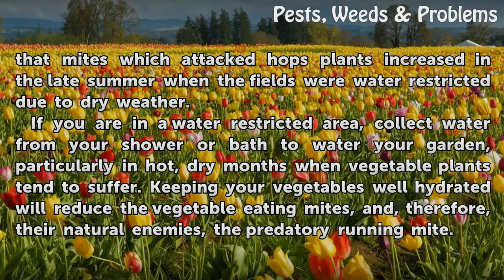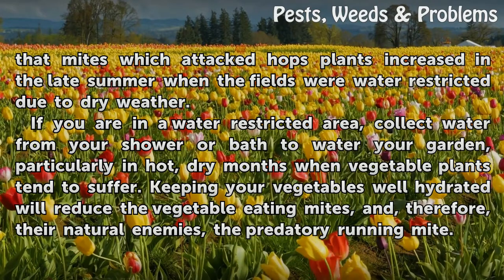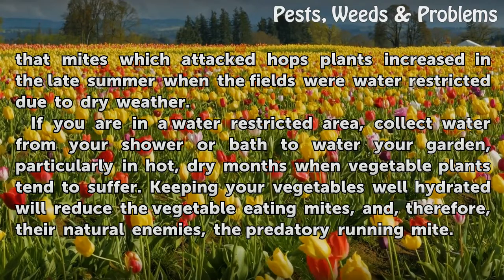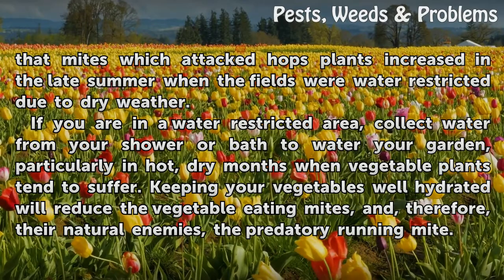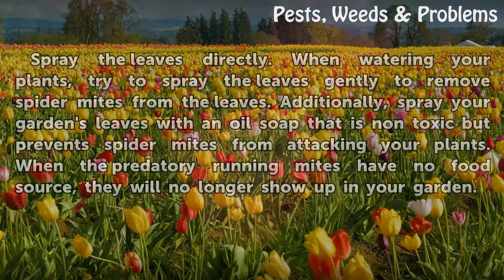If you are in a water-restricted area, collect water from your shower or bath to water your garden, particularly in hot, dry months when vegetable plants tend to suffer. Keeping your vegetables well hydrated will reduce the vegetable-eating mites, and therefore their natural enemies, the predatory running mite.